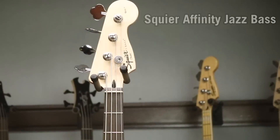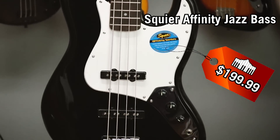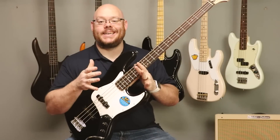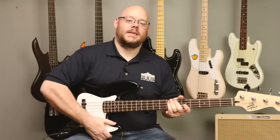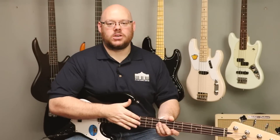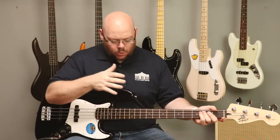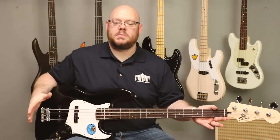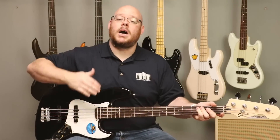This is the Squier Affinity Jazz Bass. It's a four-string model available for about $199.99 as of June 2017. It's a fantastic bass guitar, available here on its own — you can also look at packs. We're going to give you a rundown of what you can expect on a jazz bass, because for the most part, a lot of these specs are going to be the same as you move up the line.